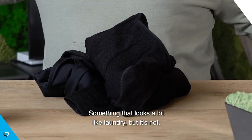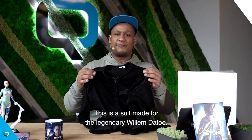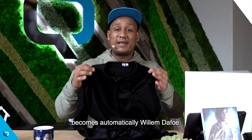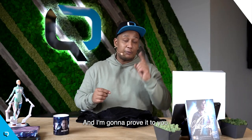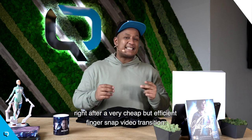Ta-da! Something that looks a lot like laundry, but it's not. This is a suit made for the legendary Willem Dafoe, which means that anybody who puts this on becomes automatically Willem Dafoe. And I'm gonna prove it to you right after a very cheap but yet efficient finger snap video transition.